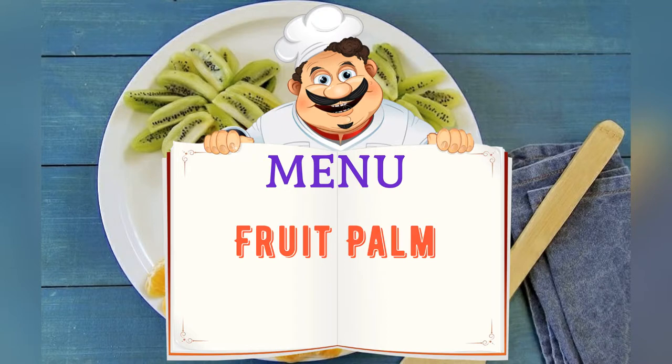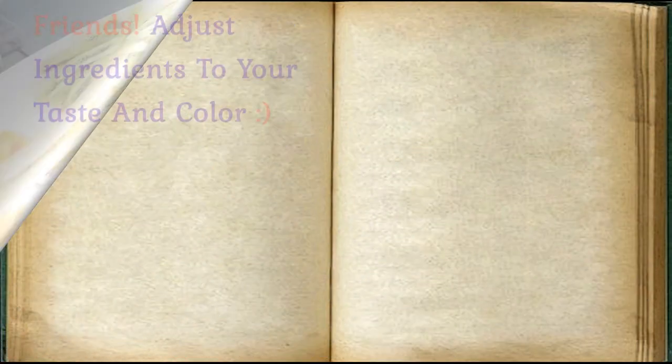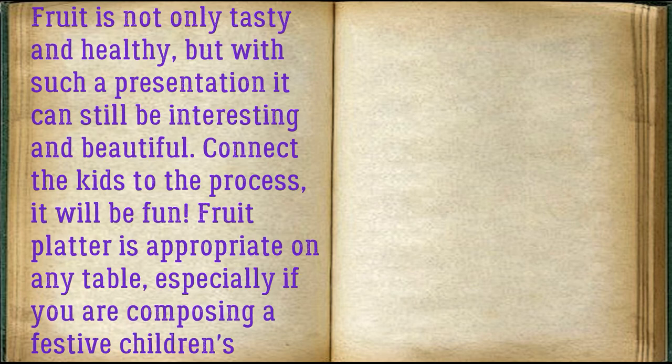Today on the menu: fruit palm. Adjust ingredients to your taste and color. Ingredients: banana, one piece; kiwi, three to four pieces; mandarins, two to three pieces. Fruit is not only tasty and healthy, but...